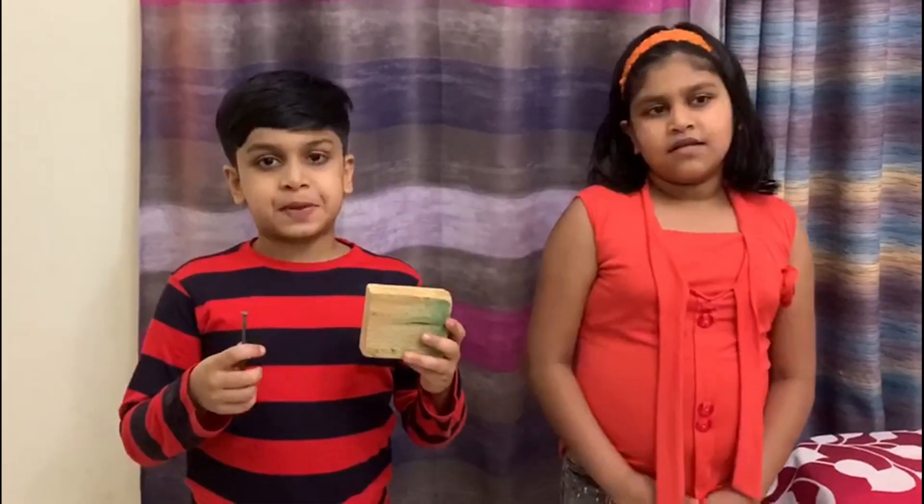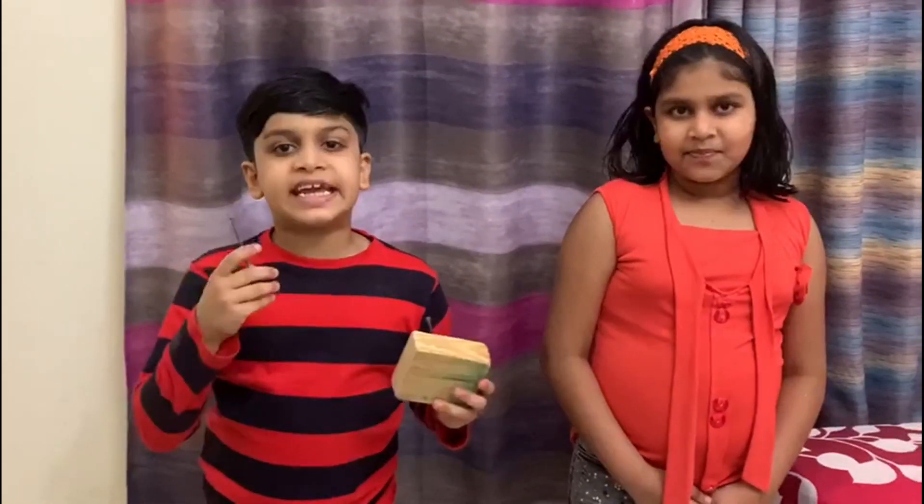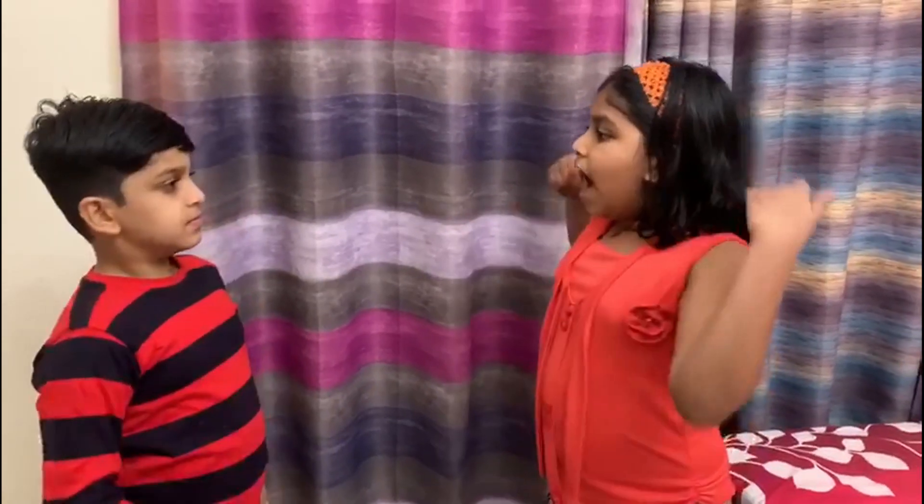Friends, for doing this experiment, we need 12 nails and a square foot block. Can you imagine balancing 12 nails over a single nail? I will show you how.